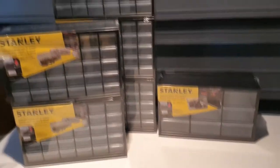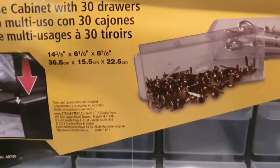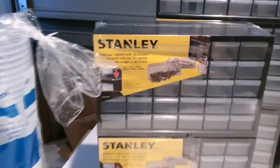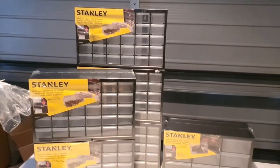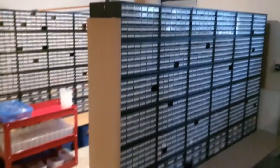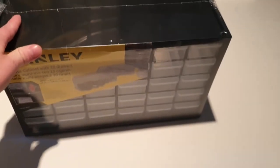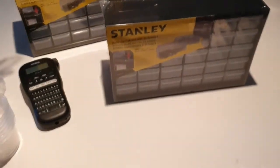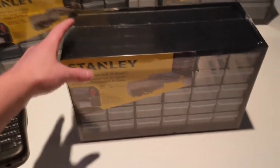Here we have the Stanley bin organizers. We picked these up from our local Mitre 10 Mega — you've probably got similar stuff at your hardware store. They're designed for little bits and pieces like nails and screws in a garage. We've amassed a few for our BrickLink store. We've screwed ours to the wall, which is very sturdy in the event of an earthquake. We've also lifted them up from the ground because bending down to the bottom rows really hurts.